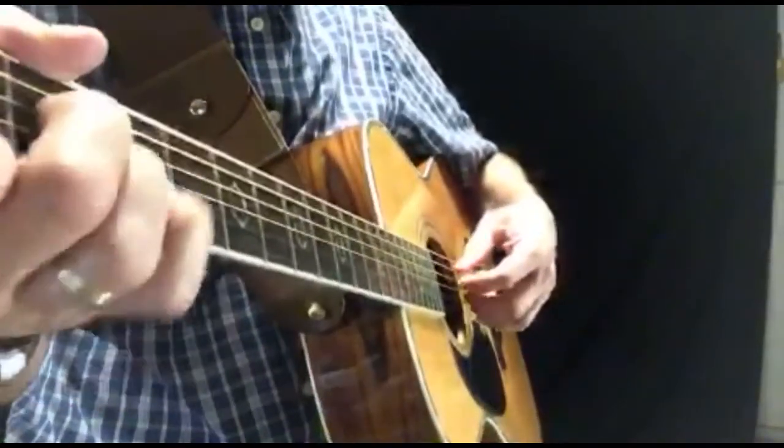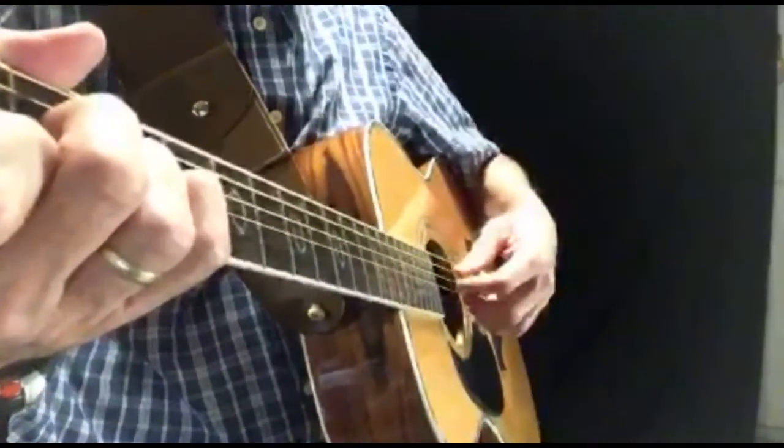There you go — that was the G chord. Let's go to the A minor chord. Now we're going to move the thumb to the A string.